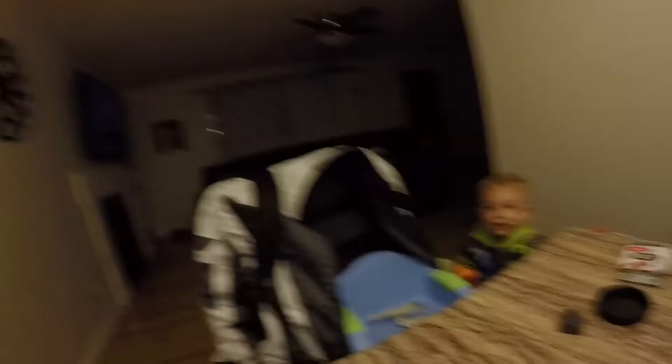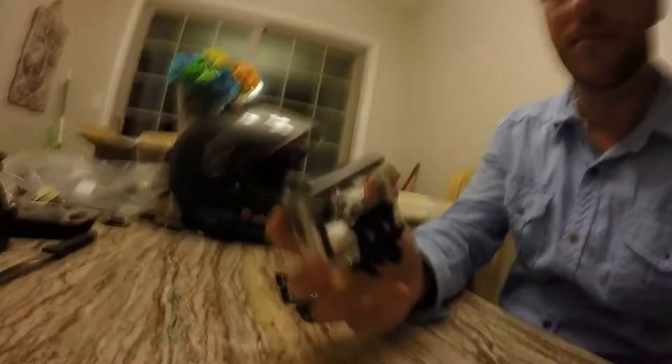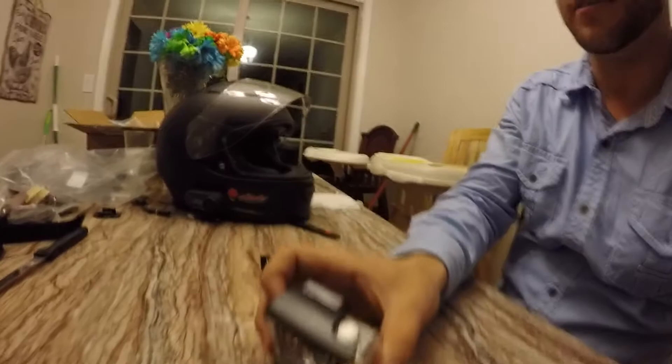Connor says hi — hi everybody! So we're going to be taking and putting this GoPro mount on the front of the helmet here. We're going to be using Sugru and just a simple GoPro mount. As you can see, there's no adhesive on the back of this — it's been stripped off so that we can use the Sugru as the glue to mount it to the front of the helmet.